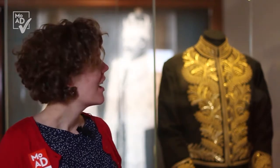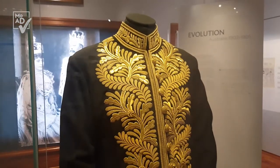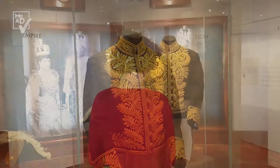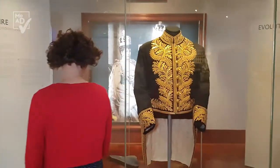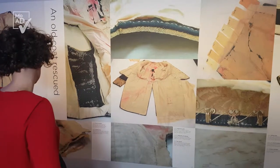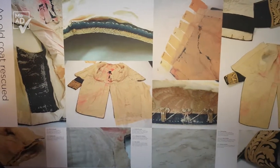This is Edmund Barton's coatee, and doesn't it look dazzling? But it didn't arrive in the museum in this condition. The museum acquired Barton's coatee in 2014. It was handed down through his family, from his granddaughter and then through the family line. And although it was well loved, it was in a really fragile state when we received the object.